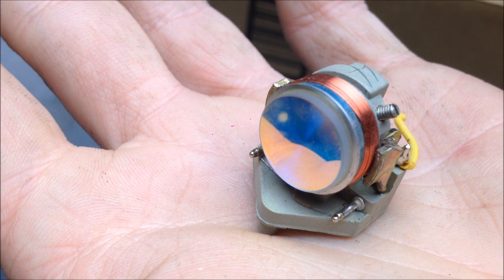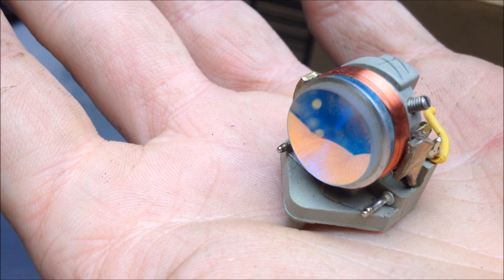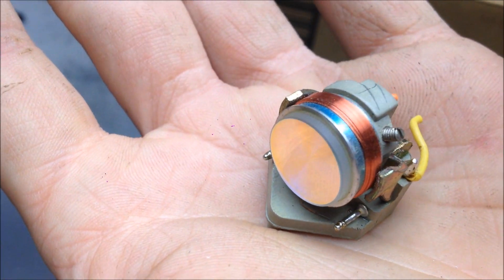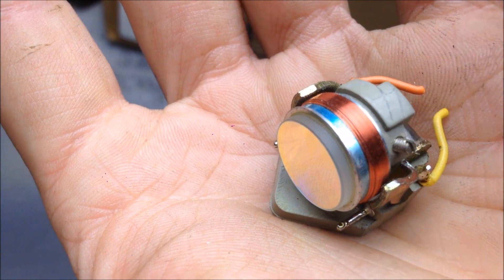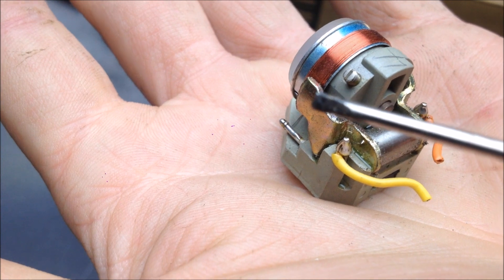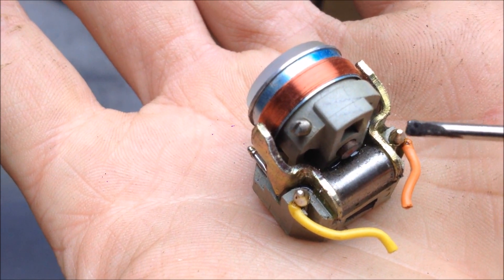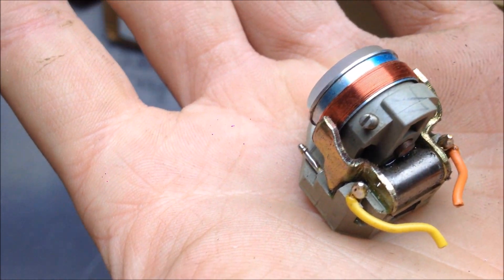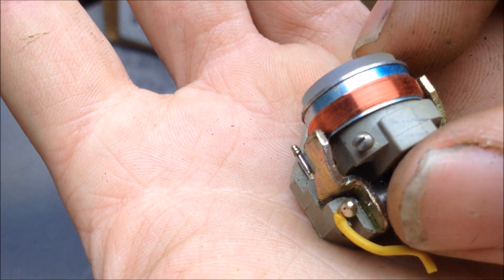Here's another fairly common type of old open loop galvo, pulled from a laser disc player. We have the mirror for the helium-neon laser, and then the steering assembly — this electromagnetic coil here. On the back is the permanent magnet, same as the other one. And then these steel beams transfer the magnetic flux to the area where the coil is. When electricity is put into the coil, the mirror will rock back and forth like this.